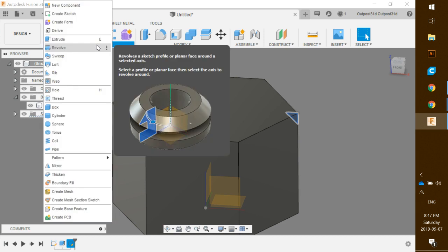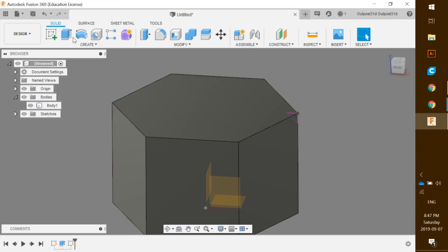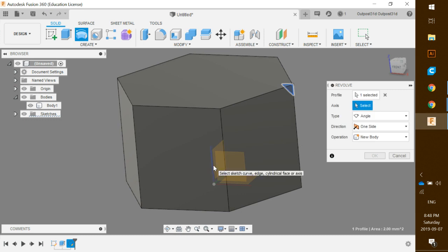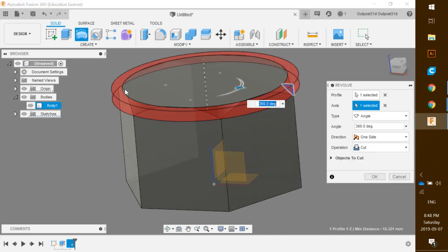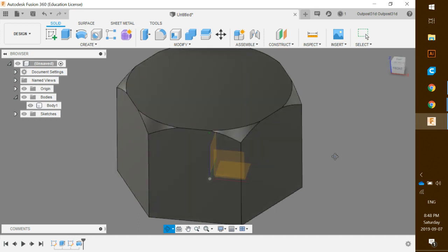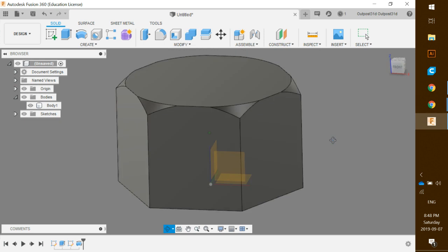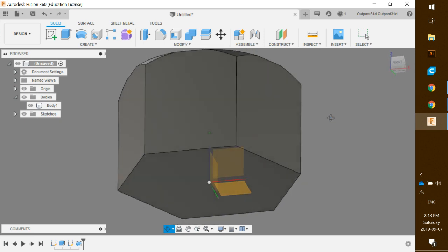Next we want to revolve the triangle around the edge. Click the down arrow on Create — there's the Revolve icon — or you can click it directly from the top toolbar. The profile is already highlighted. For the axis, select the Z-axis. You can see it rotates around and cuts off the top corners. Click OK and it looks great.